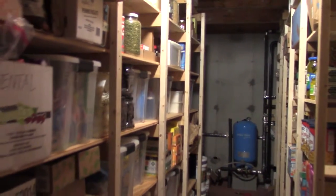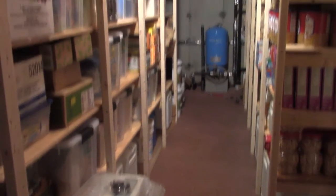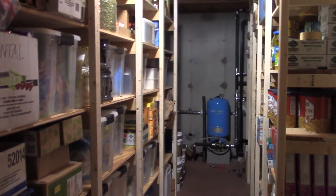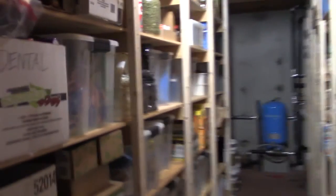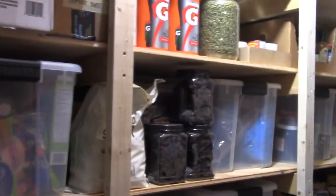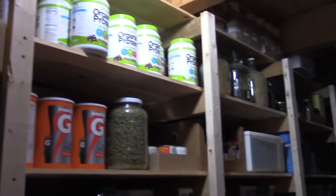Over here is the pantry, which is a really critical part of the house. I'm really pleased with it — we were able to get an awful lot in here. It really feels like a grocery store when you walk in. There's a lot here and it's nice to be able to store this much stuff and not have to run out all the time. It's also nice to buy things in bulk because they cost less, and when things are on sale you can buy a lot of it.